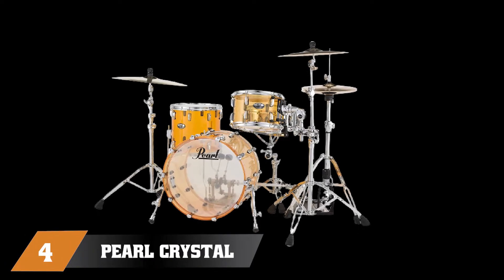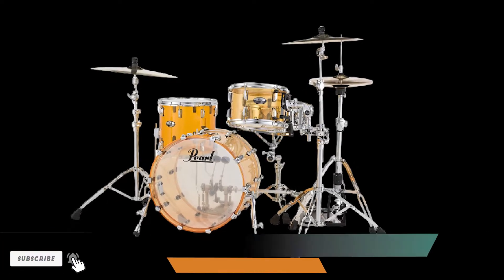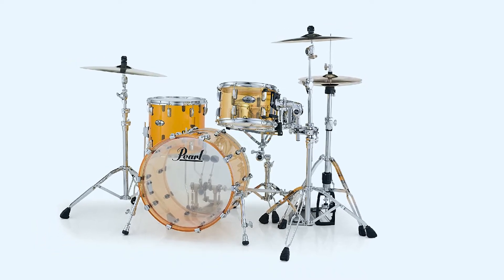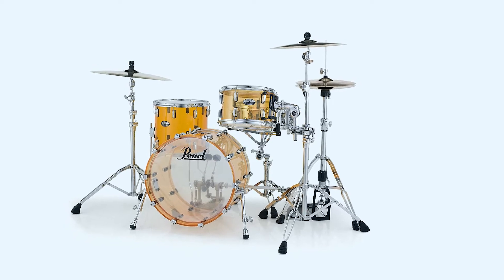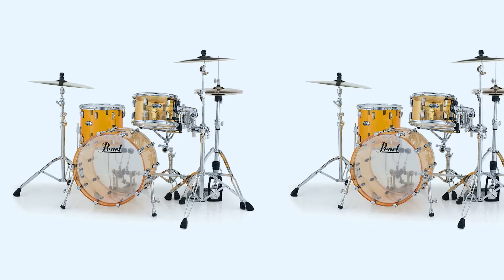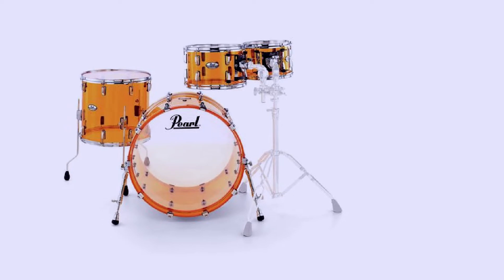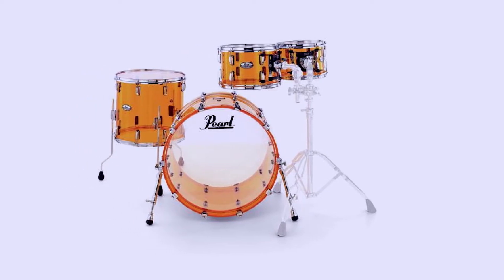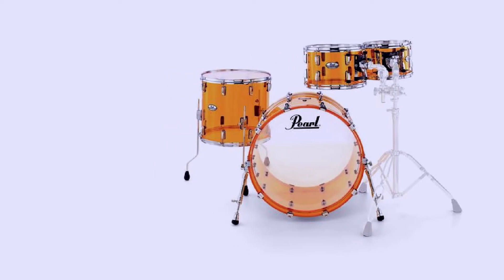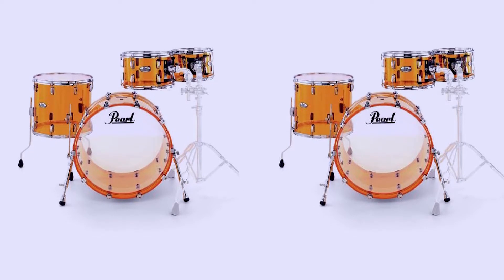Next at number four, we have the Pearl Crystal Beat. Pearl's Crystal Beat drums are definitely not your regular jazz set — they introduce a wide range of new things to this category, which probably goes against what most consider traditional. Even so, it is hard to dispute that these offer a really good sound that goes well with what jazz drums are all about. This shell pack comes with a 20x15-inch kick drum, a 14-inch floor tom, and a 12-inch mid tom. Combined with the variable thickness of the shells, the Crystal Beat stands right up there with the more reputable jazz drum sets available.